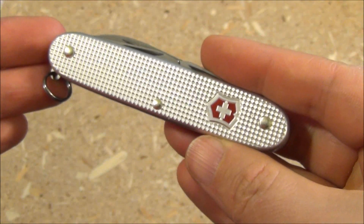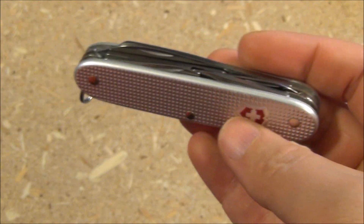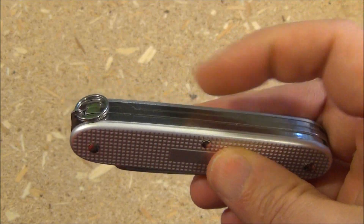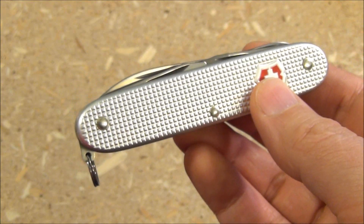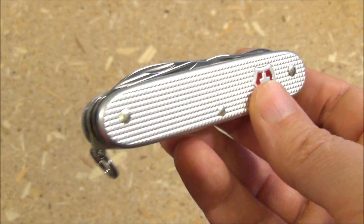As far as the toolset goes, the biggest competitor to this would be the Victorinox Super Tinker, because the Super Tinker has the two openers, the blade, and the scissors. The Super Tinker also has a few more implements on the back, plus the tweezers and the toothpick. So yes, this is a competitor to the Super Tinker.